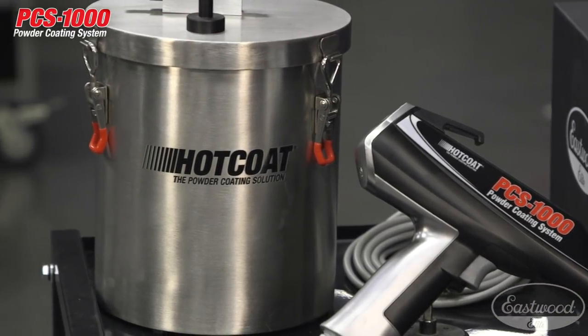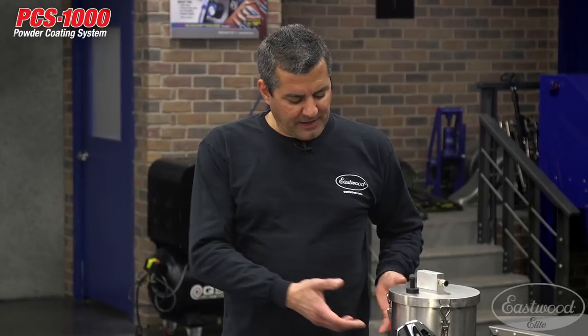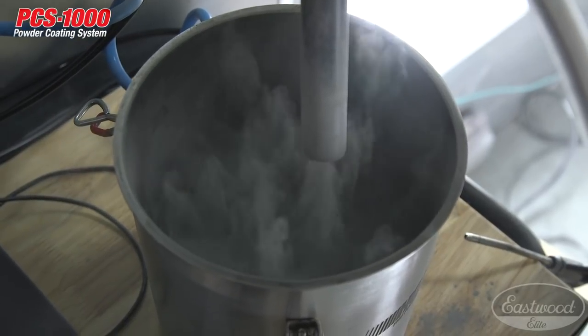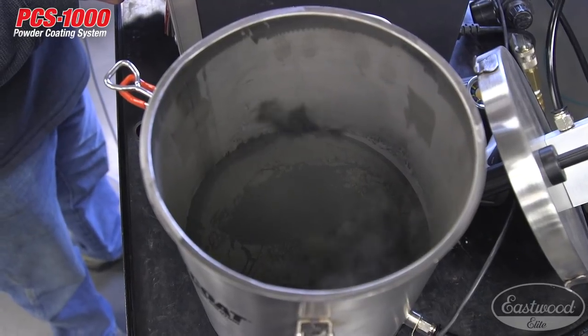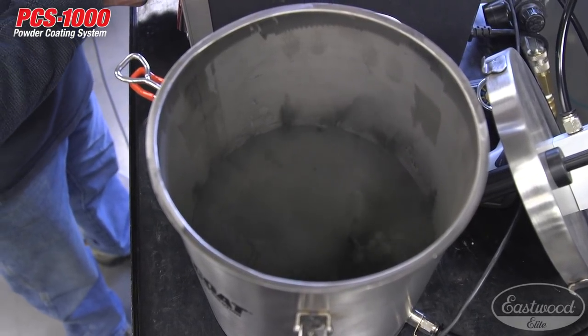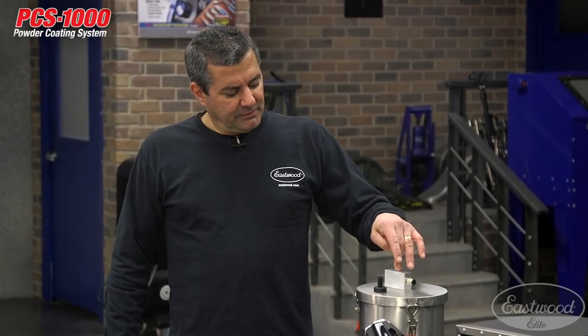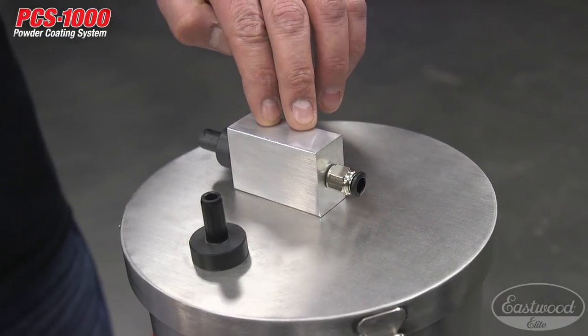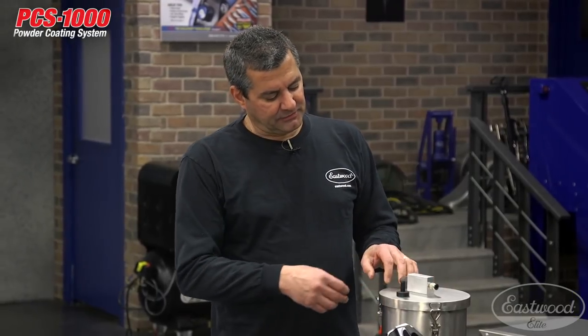This is a true fluidizing hopper. In the bottom there's a membrane plate and air is pushed up through it, which takes two or three pounds of powder and fluidizes it — turning it into something like a rolling boil, like tomato soup. Powder tends to clump just like flour, and this eliminates that, suspending it in a little bit of air. Instead of a traditional powder pump, we developed a Venturi pump here: air comes through and pulls powder up through a tube into the fluidized bed and straight out the gun. This minimizes a lot of spitting and surge common with other units.